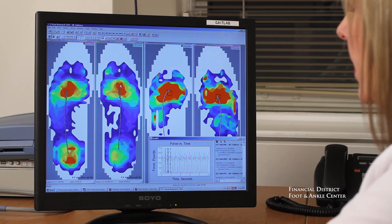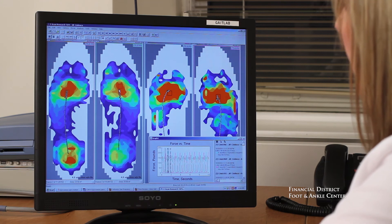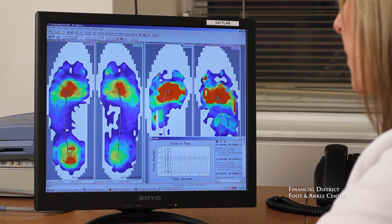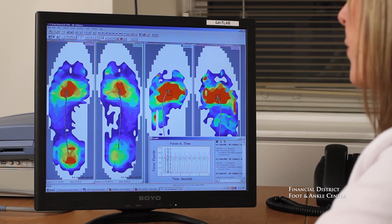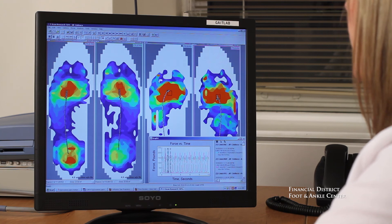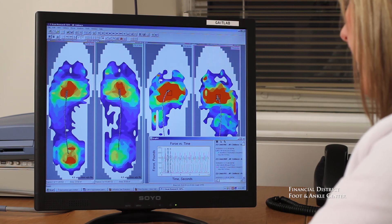F-Scan studies are very comprehensive. Generally, they take a minimum of two hours and require a lot of fine-tuning to determine what the best result can be. If you've got a problem that you haven't been able to solve with an orthotic, or if you're trying to really improve sports performance, the F-Scan is really the only objective tool available to help us do this. If you've tried everything and nothing seems to work, or if you're trying to improve performance, then F-Scan may just be the perfect choice for you.